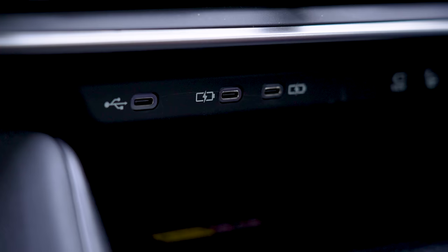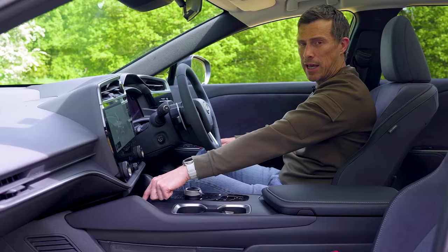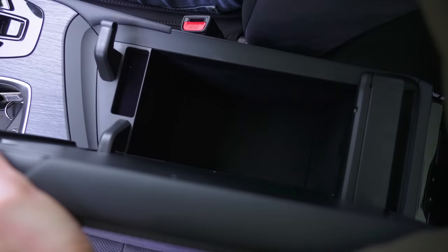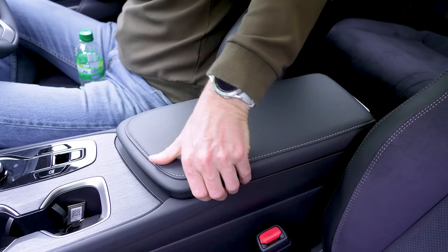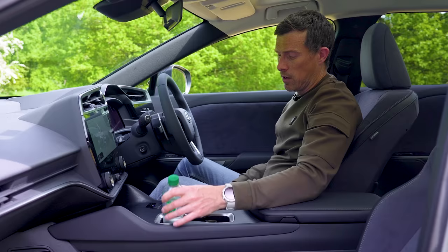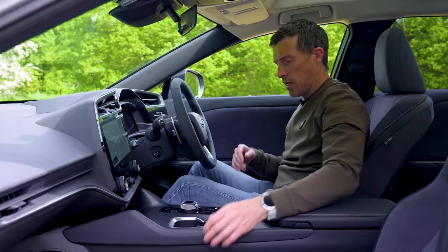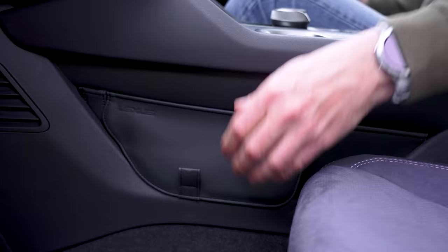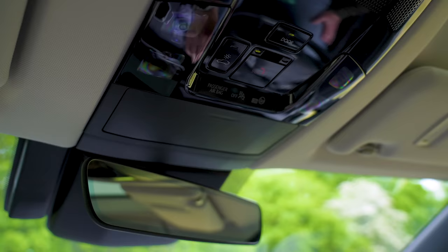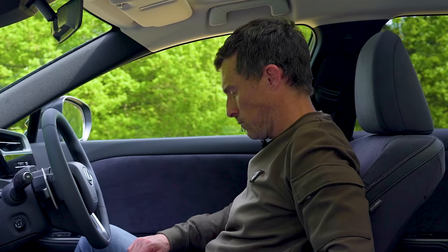For connectivity, you have three USB-Cs so you can charge plenty of mobile devices, plus a wireless charging pad. In terms of storage, you have a cubby under here accessible from both sides, cup holders that easily accommodate bigger bottles, large door bins, and some more storage under a flap. Up top there's a place for your sunglasses lined with felt so you don't scratch the lenses. I like the interior of this — but what's it like in the back?